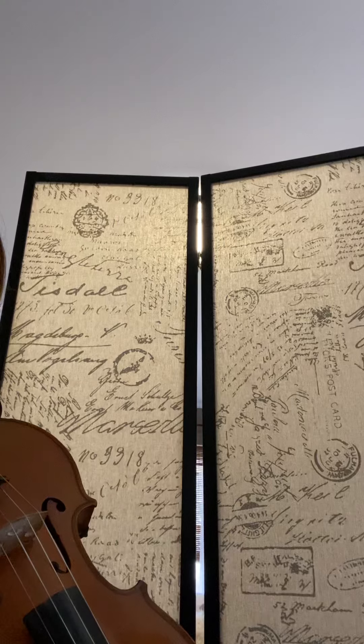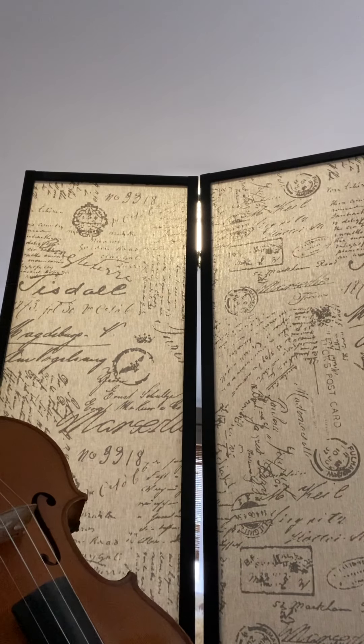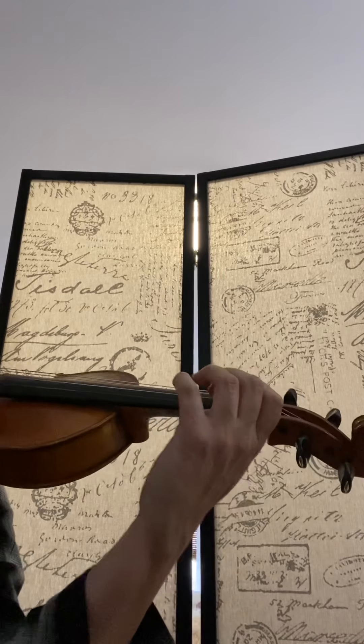So when you play the A and the B part, it basically goes A, B, A with the Ron Pony, B. So I'll play them both together.